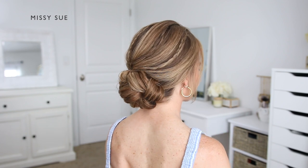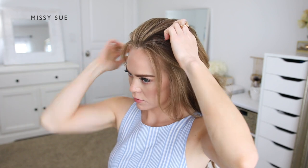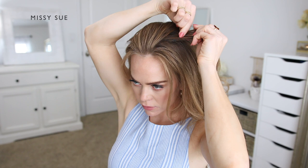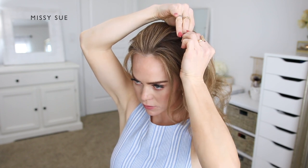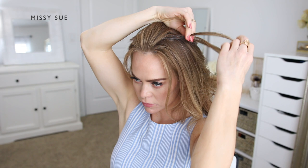For the updo hairstyle I'm going to begin by designing how I want the style to look from the front, and this will help me decide where I want my braids to be. I'm going to place one braid on the left side of my head near the top, so I'm going to divide off a small piece of hair for my braid and braid this into a regular three-strand braid, dividing the section into three smaller pieces and crossing the side strands under the middle strand, alternating between the left and the right side pieces.